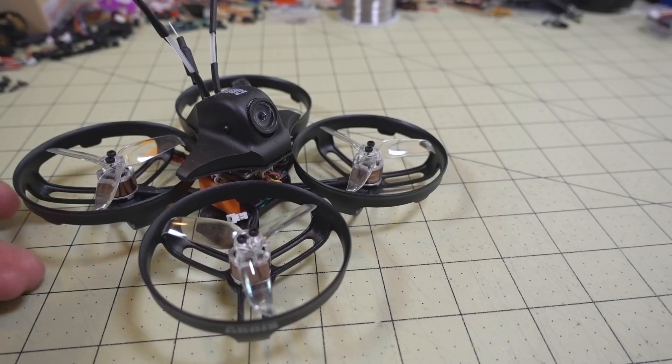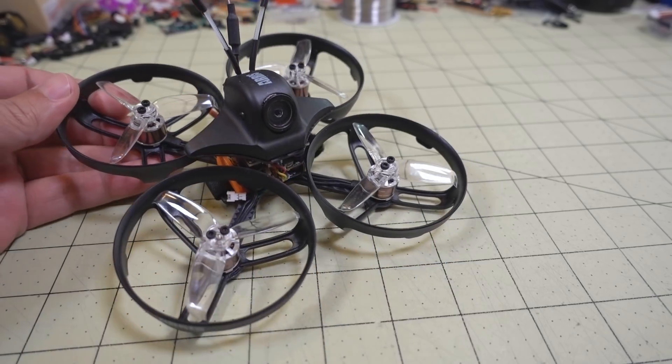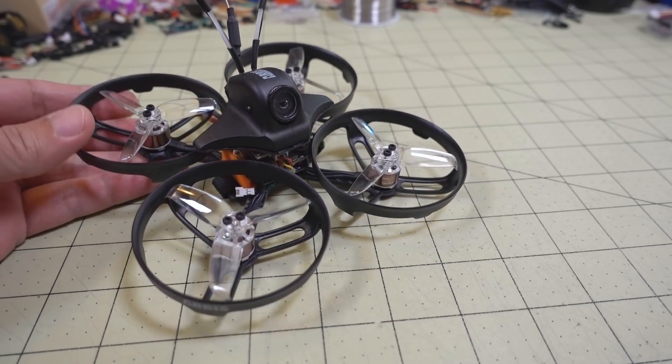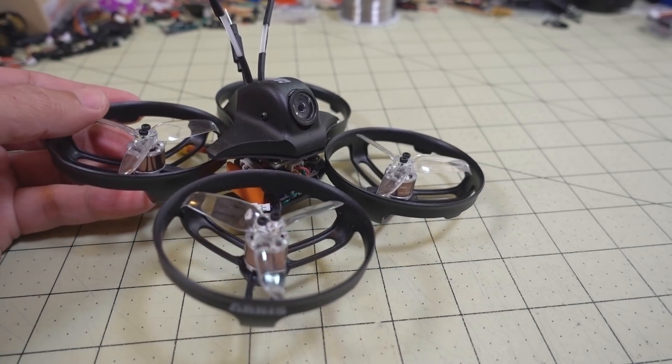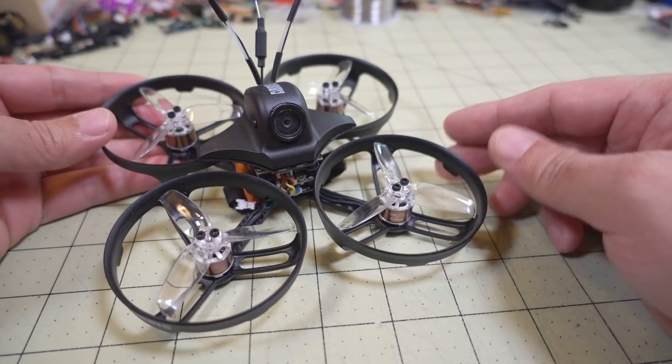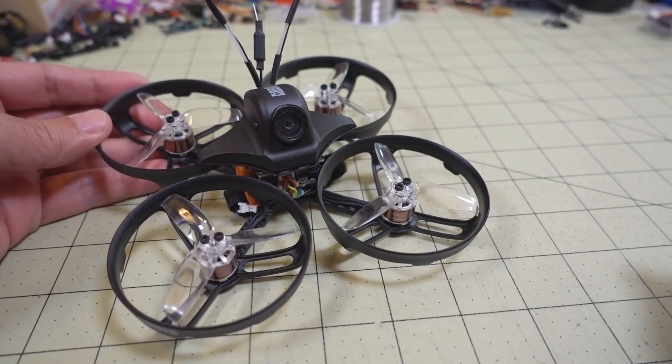A few weeks ago I reviewed this model from Ares — a micro drone with 2.5-inch propellers, sort of their CineWoop entry with a Caddx Turtle V2 in a little pod. If you want to see that video, I'll put a card in the corner and also a link in the description.